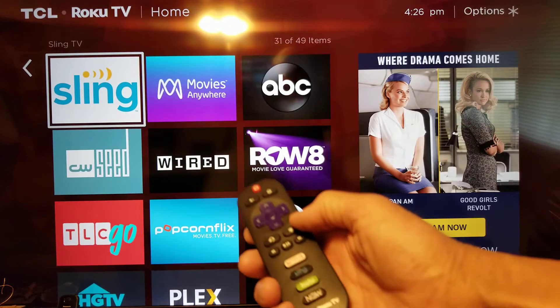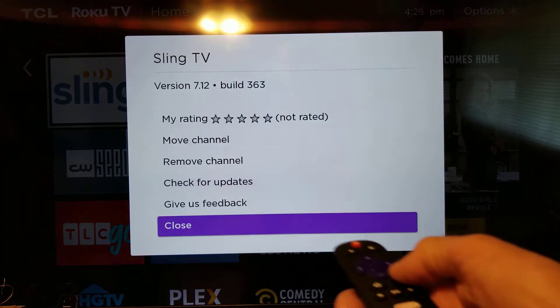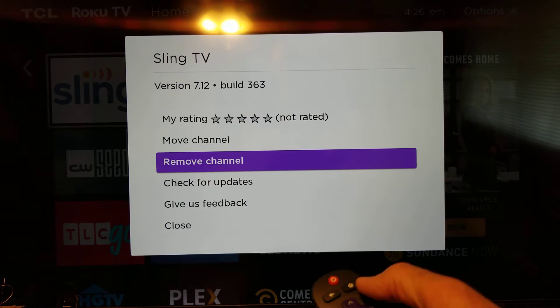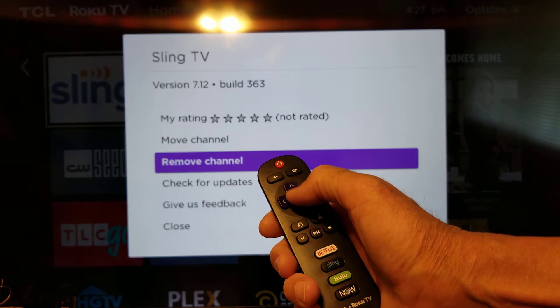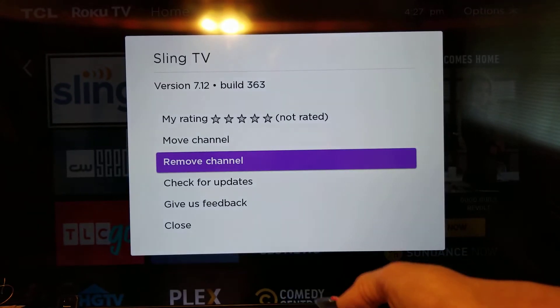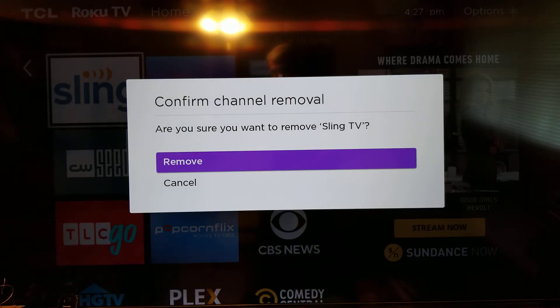And Sling — I'm going to push the star button, go up using the keys to select 'Remove Channel,' click it open. You move up and down and then push the middle button to confirm, then click remove and confirm it.